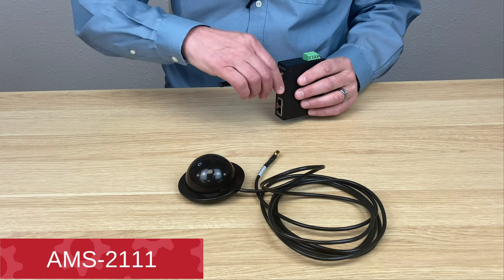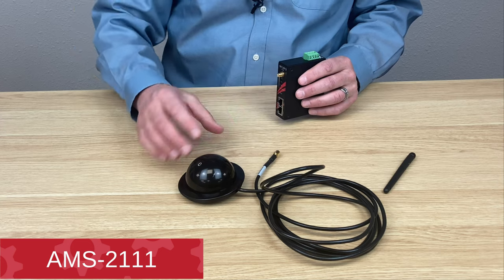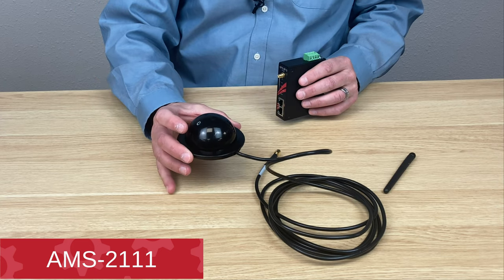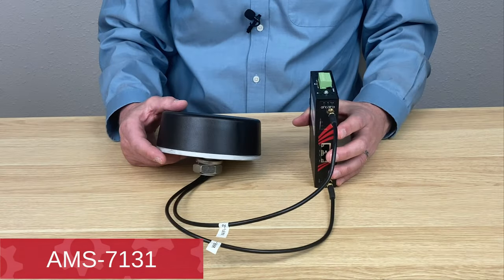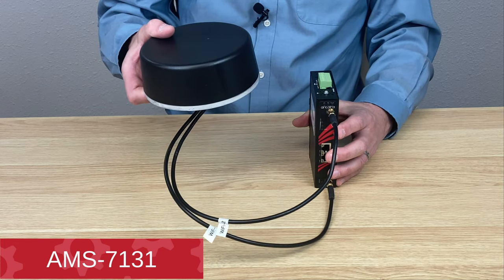Antara's Wi-Fi access points are flexible. You can remove the antenna that comes in the box and connect, for example, a magnet mount antenna. Here I have the AMS connected to a 2x2 MIMO antenna.